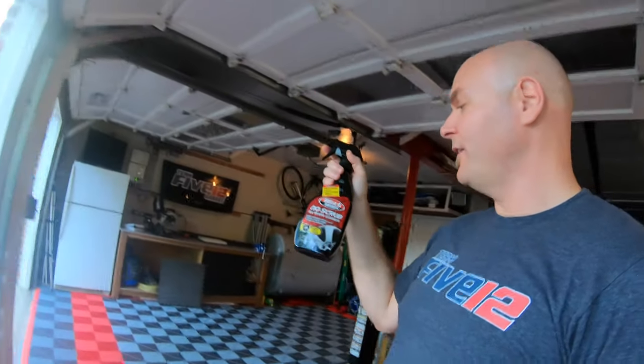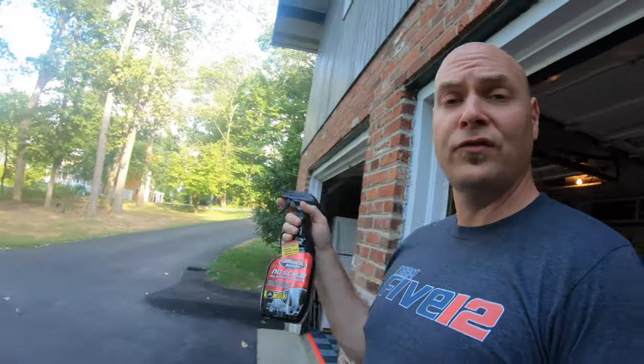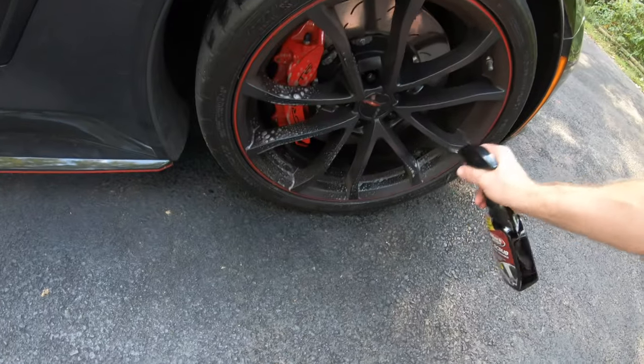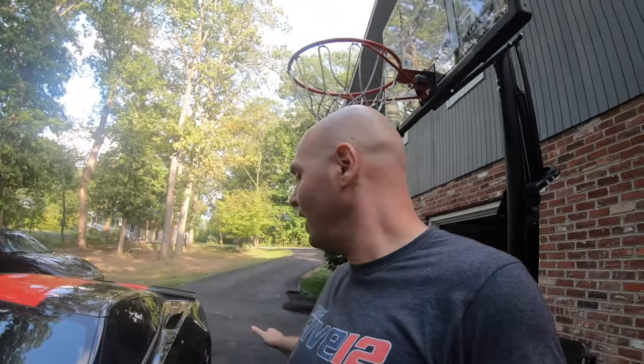Now we've got everything prepped and ready to start washing. The next thing I usually do is take some of this Blackmagic no-scrub all-wheel cleaner and hit these wheels up with this first. Then the next step is to just soak the car, get it wet, and then we're going to hit it with some foam.